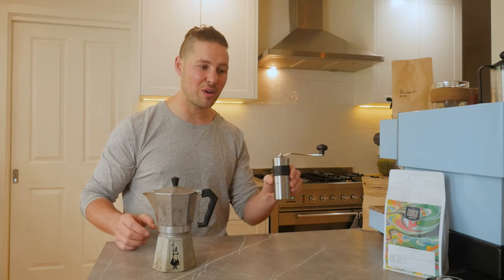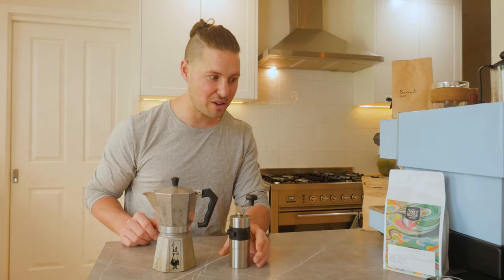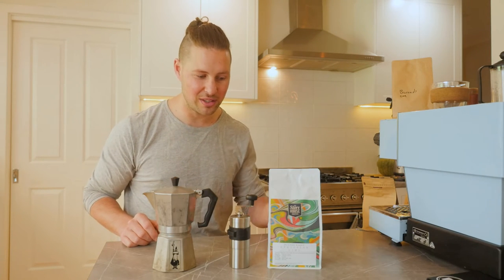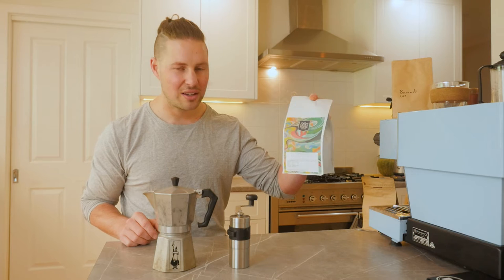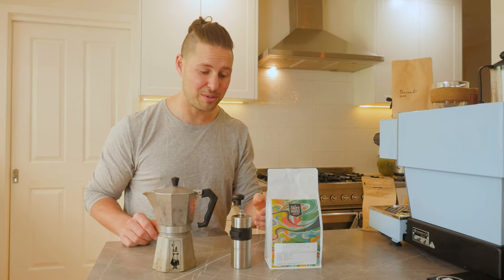We'll also need a grinder because I love using fresh beans to get the best results out of my coffee. And speaking of fresh beans, these ones here are roasted by the Storehouse Roastery, which I should know because I own that roastery.